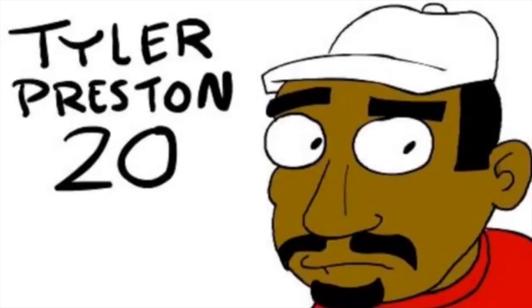It's everyone's friend, it's Tyler. Hey guys, Tyler here.